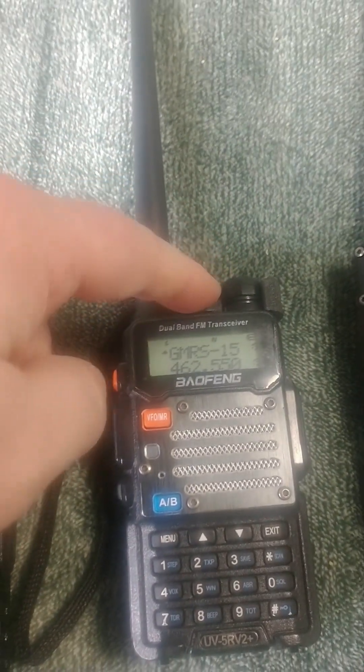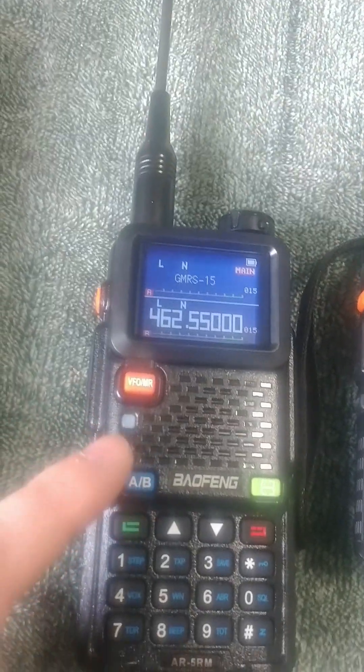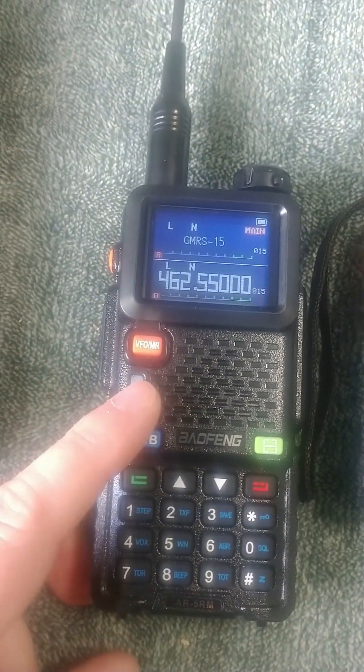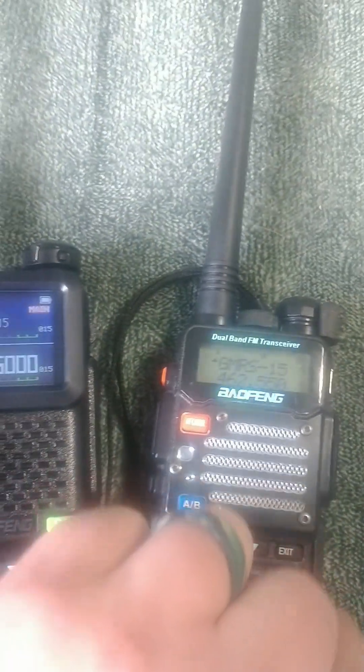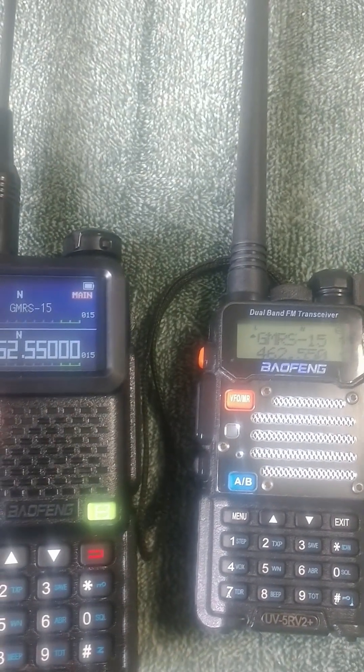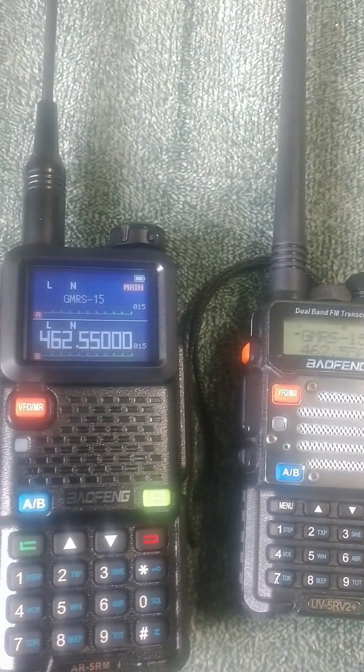These covers from Father Abraham — they have those for the AR-5RMs now too. If you like them, Father Abraham's site has them. It keeps your radio from rolling around and getting turned on in your backpack and having your battery dead when you need it.